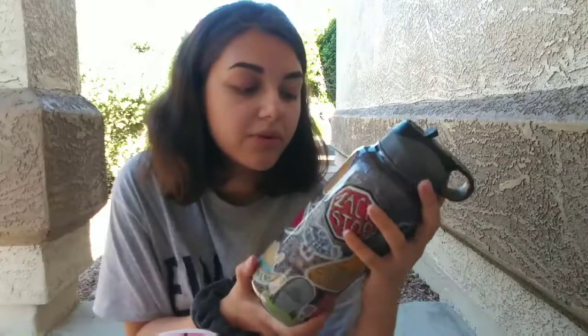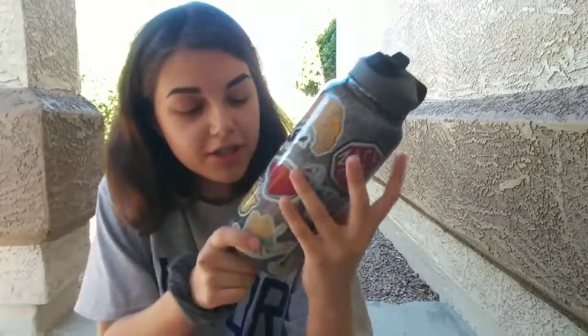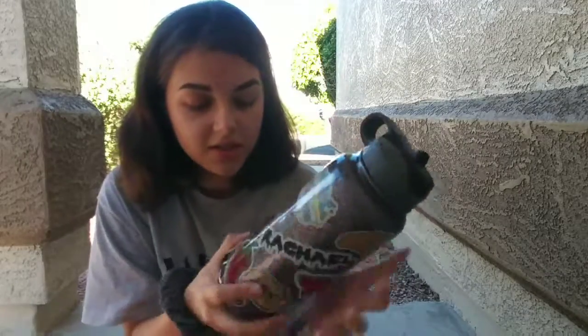I also have my Hydro Flask. This one my friend's mom made for me. It says my name on it, and it has a bunch of different vines made into stickers, and then Shawn Mendes because I love Shawn Mendes. I love this water bottle.